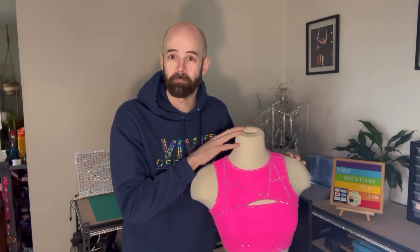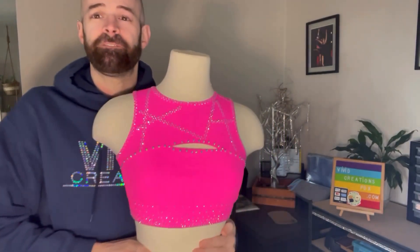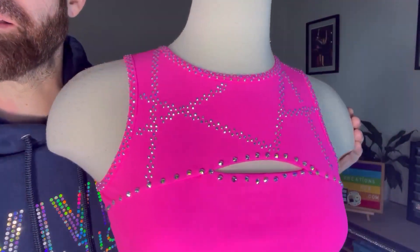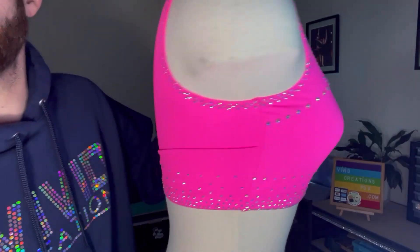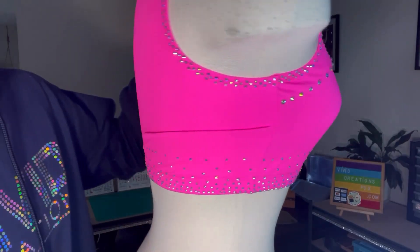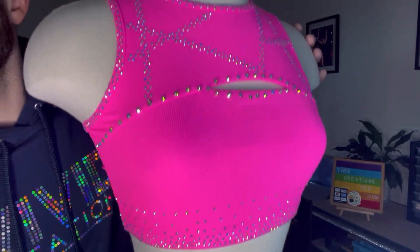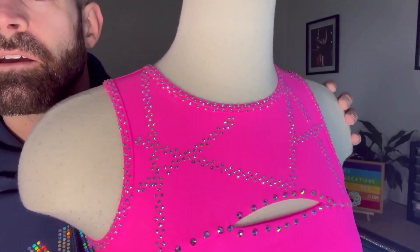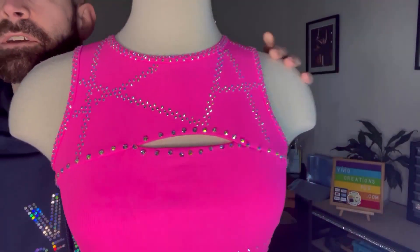All right, here is the finished look. Front and back is complete. It only took about two hours to fully complete. Here is a more detailed look up close — look at all that sparkle. Really happy with how these geometric lines turned out.